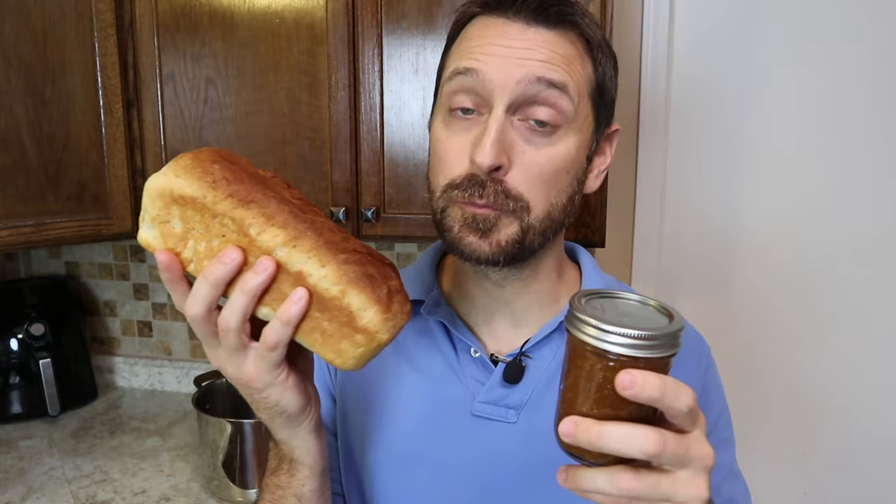This goes perfectly on some fresh homemade bread. If you haven't seen our bread videos, I'm going to link them here at the end. We're also going to have a new video coming out on how to make Amish bread — it is one of the best tasting and one of the quickest breads I've ever done. Have a fantastic day, we love you, and we'll see you on the next video. Bye.